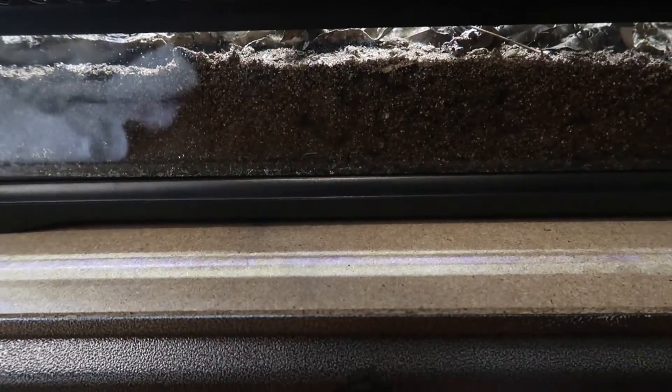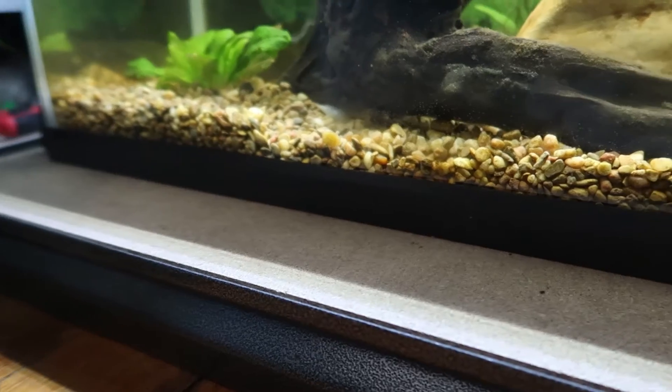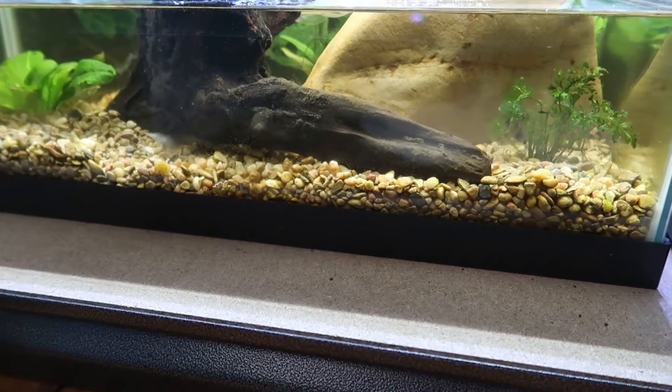Most reptile tanks like this Exo-Terra here, as you can see, have a gap for ventilation, but make sure to check if yours does. Because this tank right next to it is just a 10-gallon fish tank — it does not have any ventilation — and if you were to apply a heat mat to a tank like this that had a reptile in it, it would just trap heat underneath and it could be a fire hazard.